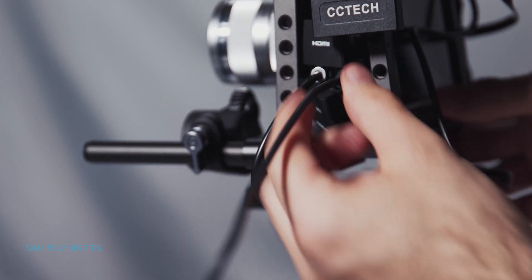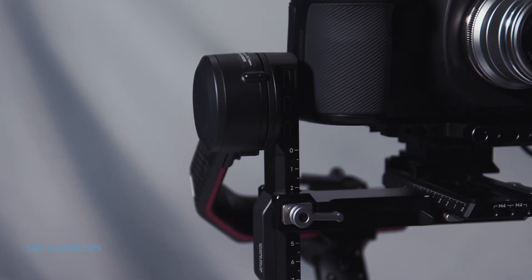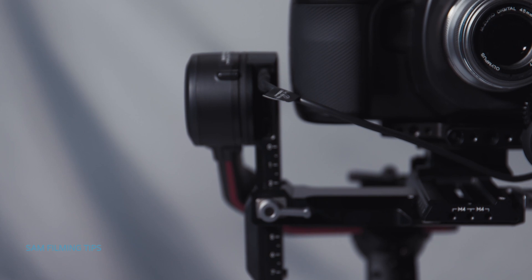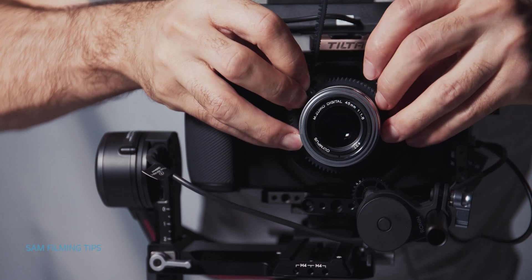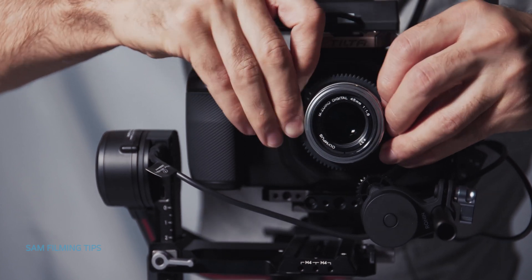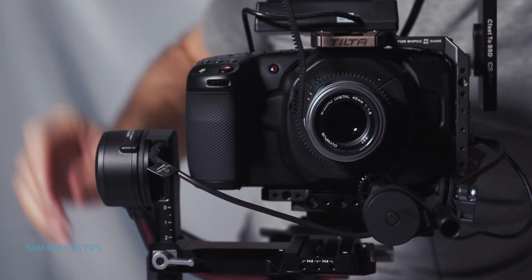Take a multi-camera control cable USB-C and connect the camera USB-C port to the RSS camera control port, which is the first port. Because this lens doesn't have a focus gear, we're going to mount the focus gear provided in the box. We might need to adjust this later.